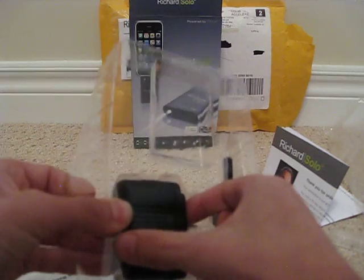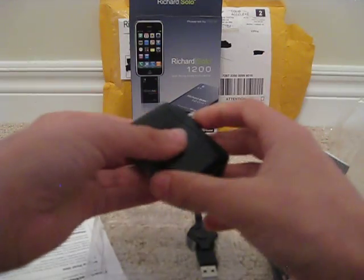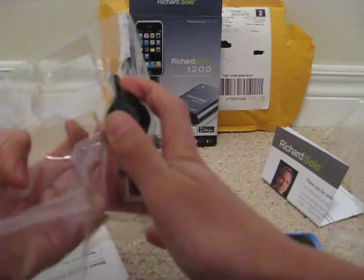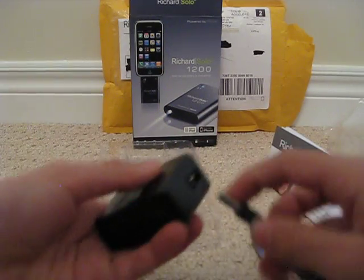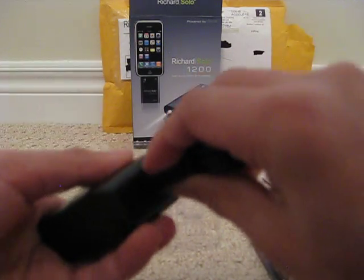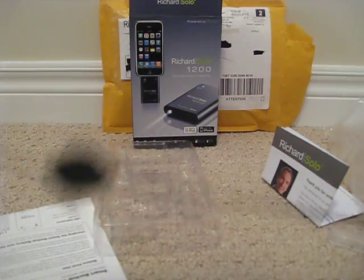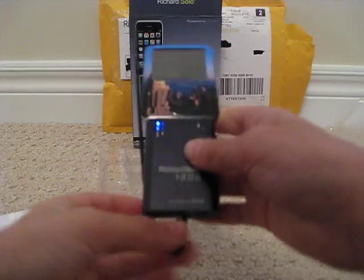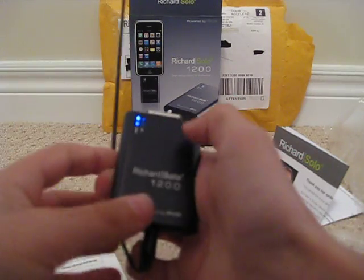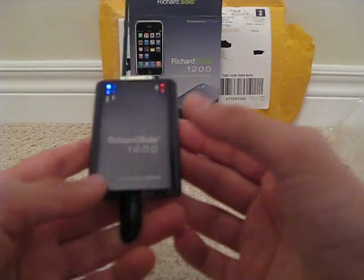Over here you have how to actually recharge your Richard Solo 1200 backup battery. As you can see, this is for a wall outlet, and you have to plug this into your Richard Solo and into the battery itself. Just put it on the bottom here — there we go — and put this into the wall outlet. Once I remove my iPod, there is a red light, which I'm assuming means it is being charged right now, but I can't make that assumption until I read the instructions.